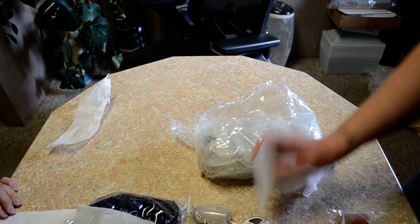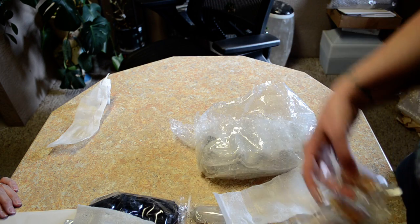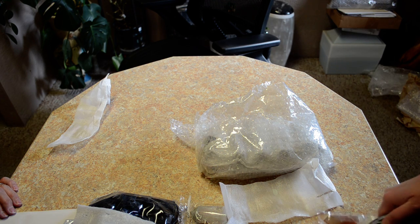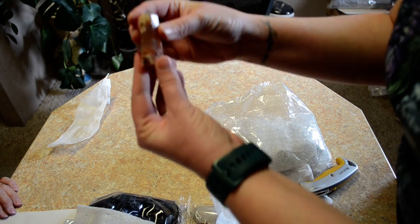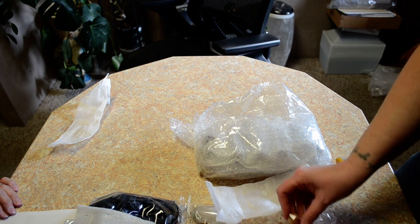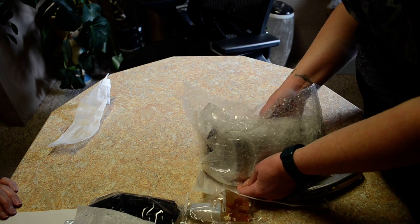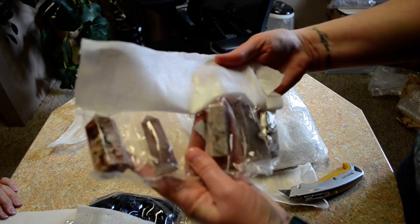And then we've got flower agate. Pull one out so you can see what it looks like. This is another one that you really have to see in person to get the full effect. More flower agate, more flower agate points.